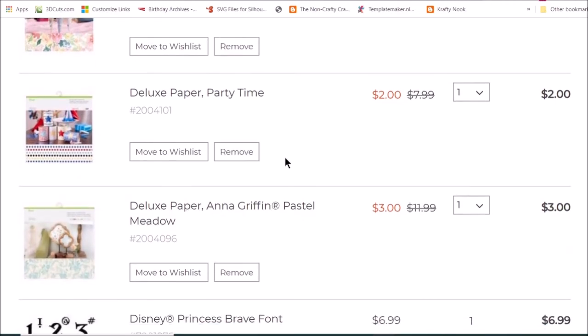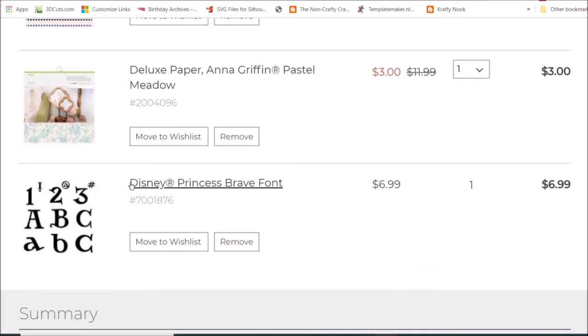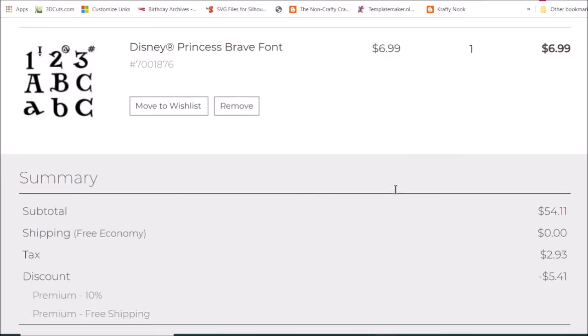Party Time for two dollars and Pastel Meadows for three. Then I would like to order the Disney Brave font — it's $6.99 — and I get a 10% discount because I have Cricut Design Space, so that took off five dollars and forty-one cents, and shipping is free.